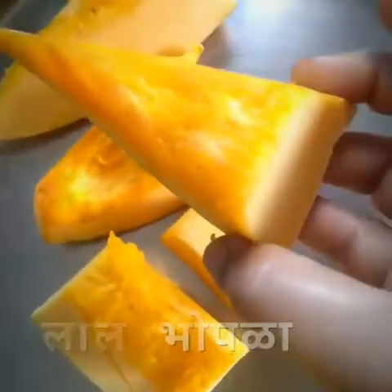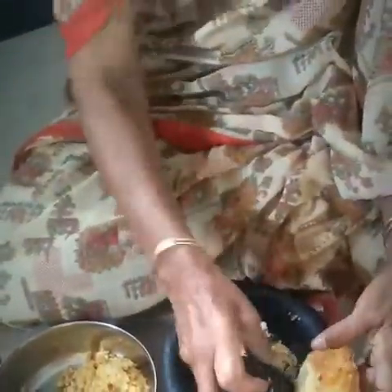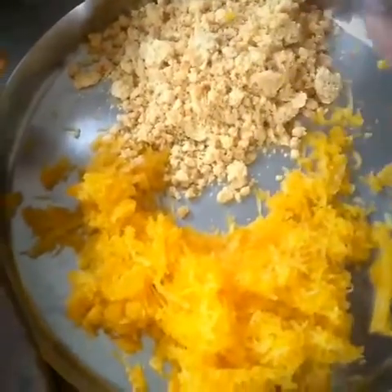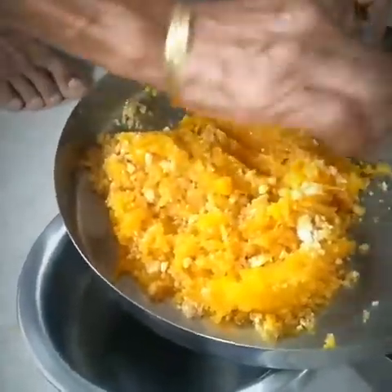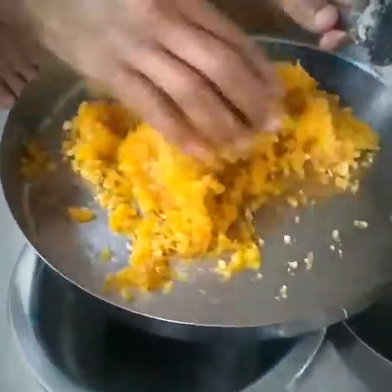It should become very soft and if it does, it would be very very tasty. The basic ingredient you will require is red pumpkin. The quantity you take of shredded pumpkin, the same quantity you take of jaggery. Now we will take it in a vessel, put it on a gas, and start cooking.